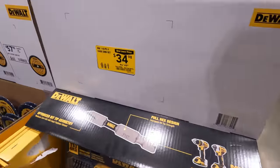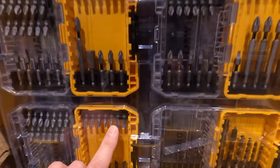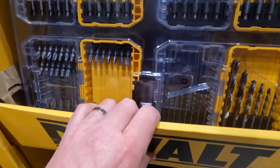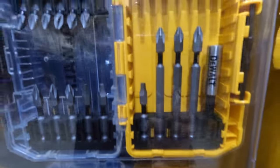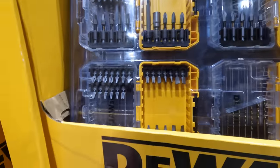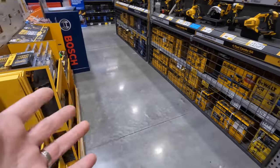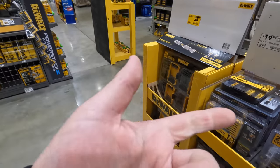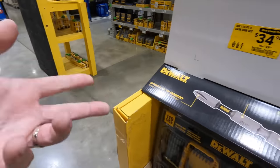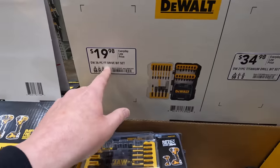DeWalt has a 110-piece set for $34.98, was $49.98 — it comes with four cases and lots of useful stuff. DeWalt bits are fantastic. TTI needs to do better on their bits — brands like Ryobi and Milwaukee are TTI. Makita, DeWalt, and Hilti actually make really good bits. They also have a 26-piece set here for $19.98.